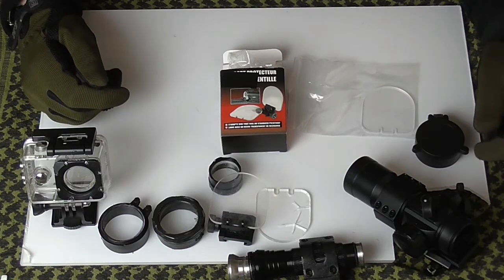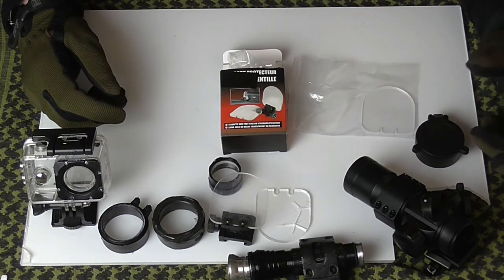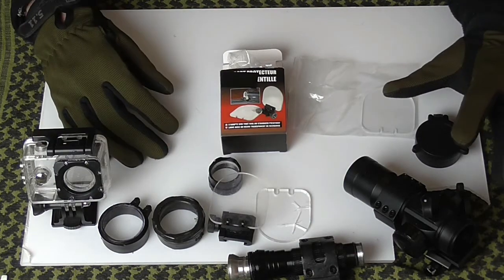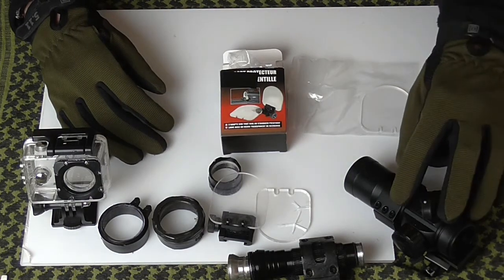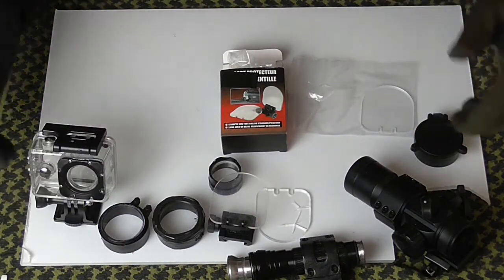Hey everybody, welcome back to another Nymphage Airsoft video. I had a viewer last night ask me a question on how I protect my attachments on my weapons — like my scopes, my torches, my camera, and so on and so forth.